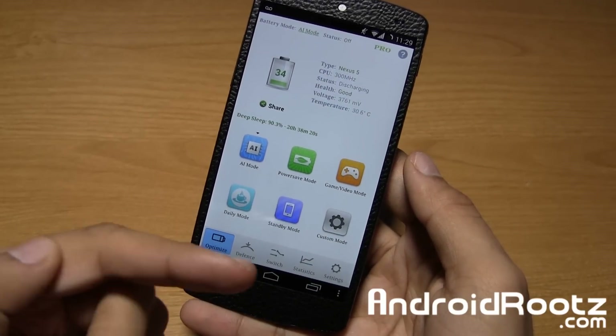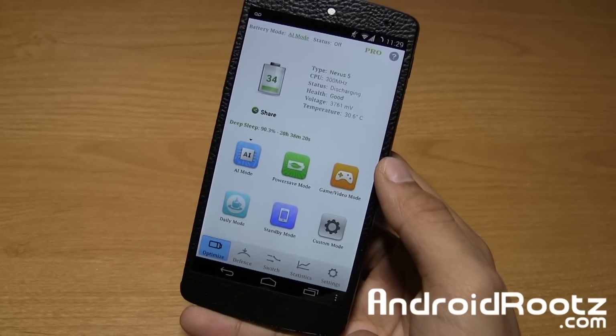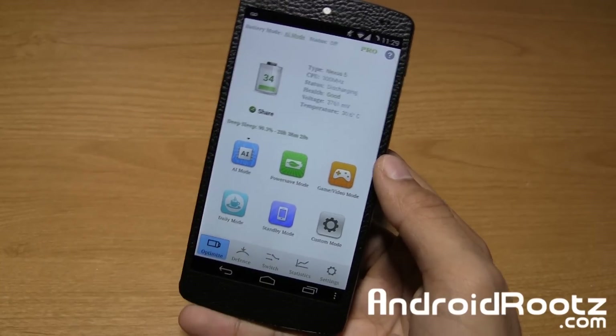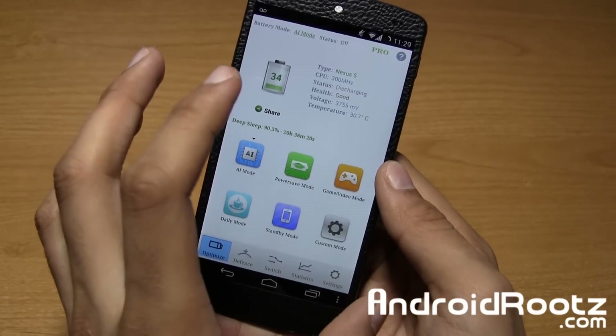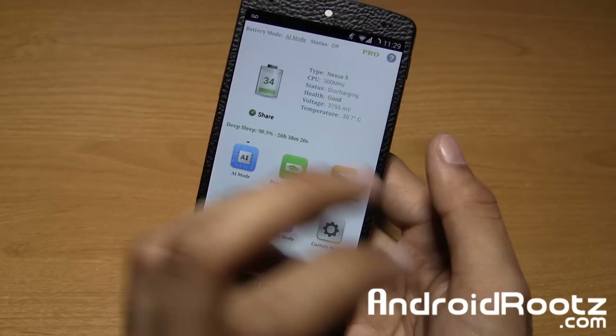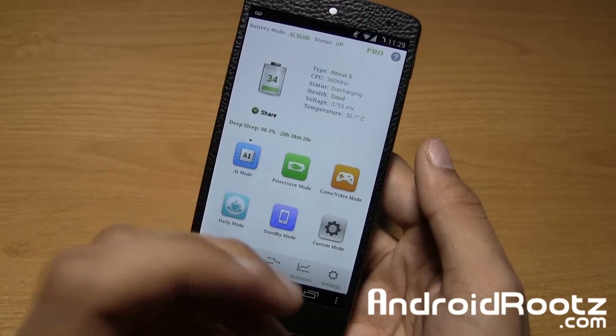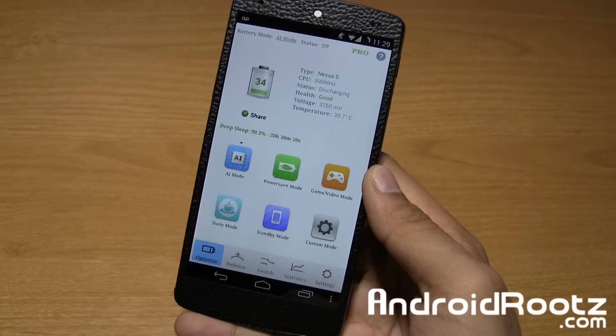Hey, what's up guys? I'm Anuj Prasal from AndroidRoots.com and today let's go ahead and take a look at One Power Guard for your Android device. Now wait, before you go ahead and close out this video, hear me out. This is a power saving application. Now I know a lot of people are like, oh just another application that just kills tasks every hour or every time you turn off your phone or whatever like that. That is where you're wrong.